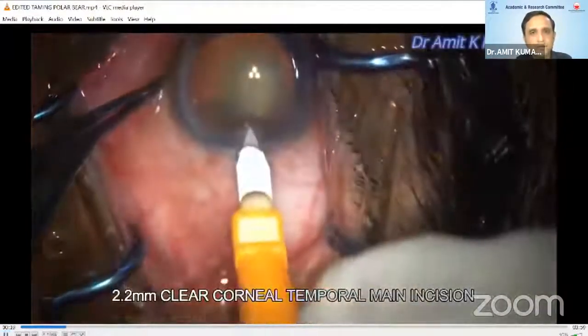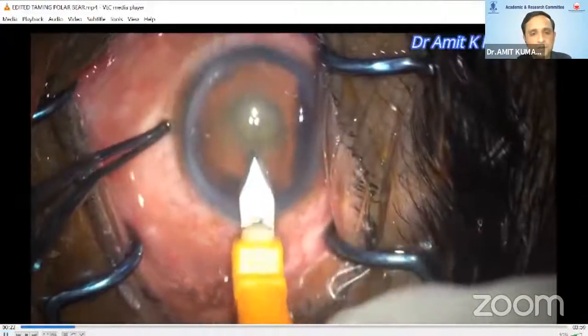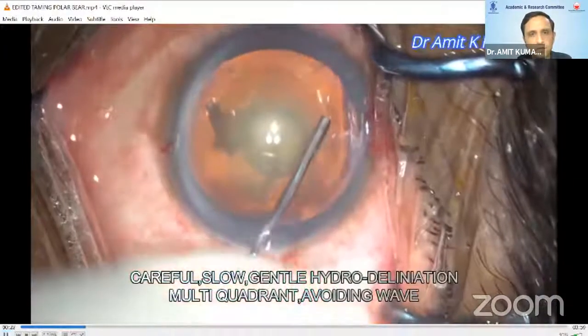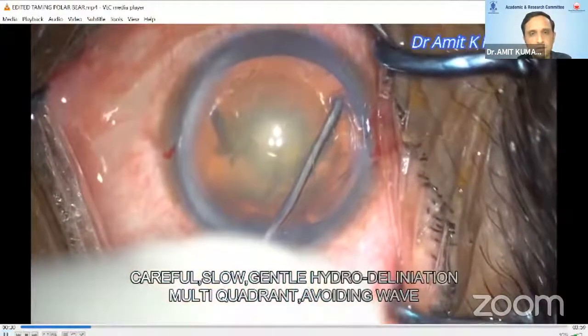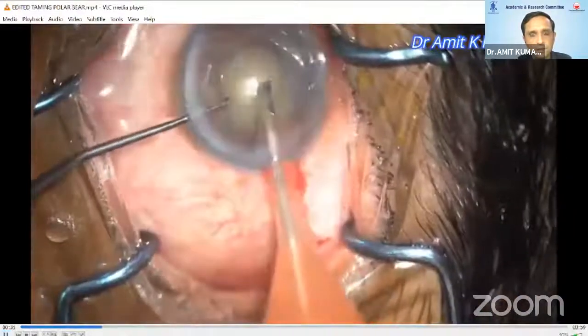It should be at least 5.5 millimeters, as a smaller rexis may invite many surgical difficulties. A 2.2 main wound is done. Now, small aliquots of fluid are injected in multiple quadrants taking care that the fluid wave should not cross the center.